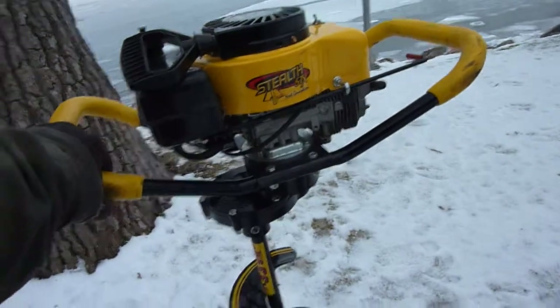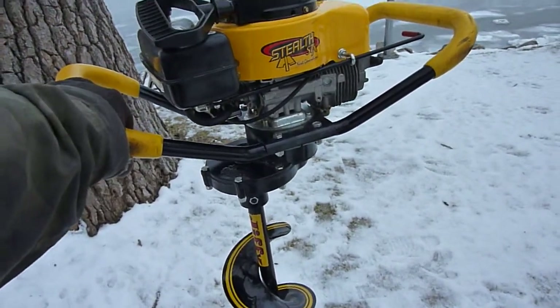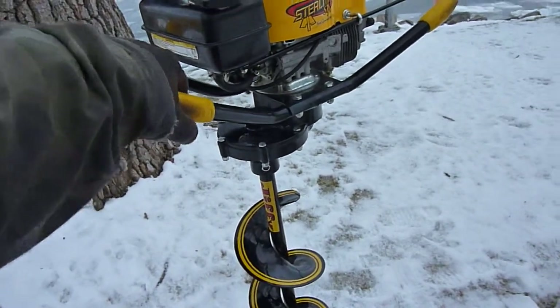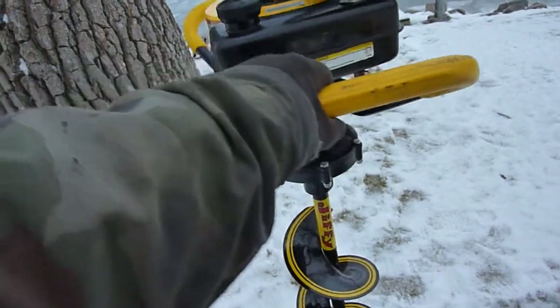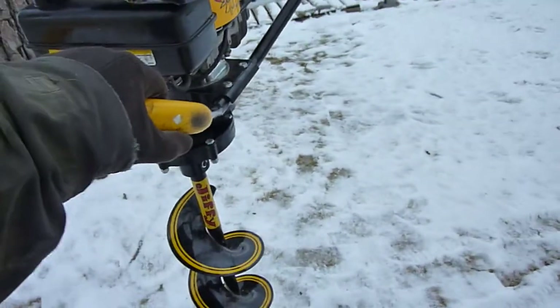Hi, I'm going to demonstrate a like-new Jiffy Stealth STX Next Generation Ice Auger. I will set the camera down here and I'll start it up and run it, stop it and start it, just to give you an idea how well this thing performs.